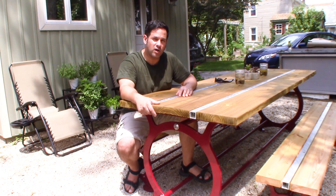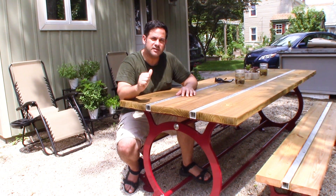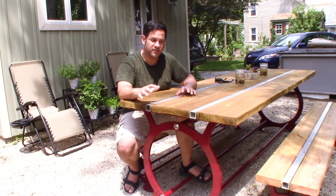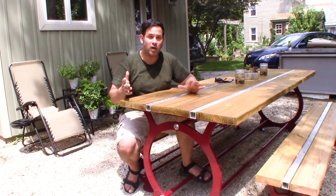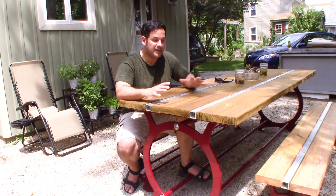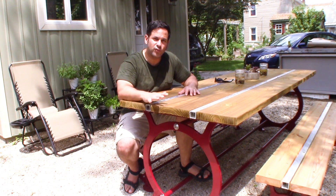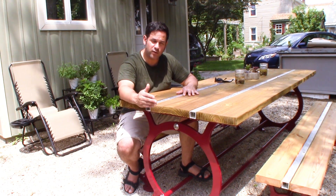Well, the table cost quite a bit. In materials alone — that is steel, aluminum, wood, stainless steel, fasteners, and powder coating — the direct cost of just the materials is $900. So $900 is not an insignificant amount, and we're talking about a picnic table. It's a very expensive table, but for me, having access to the shop, I only had to pay for the direct cost between materials and outside vendors like the powder coating.